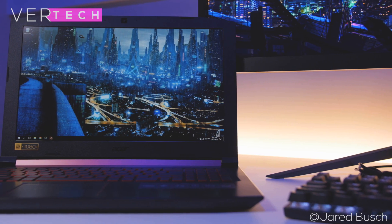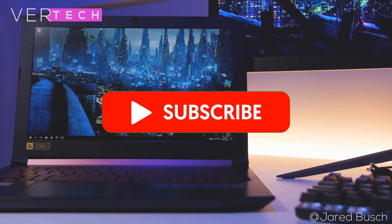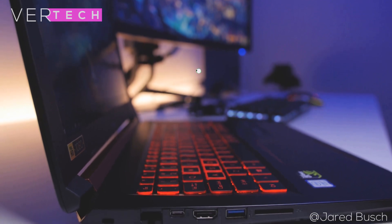That's it for the video, guys. Thanks for watching — please like, share, and subscribe to the channel. Hope you enjoyed the video and I'll see you in the next one. Bye.